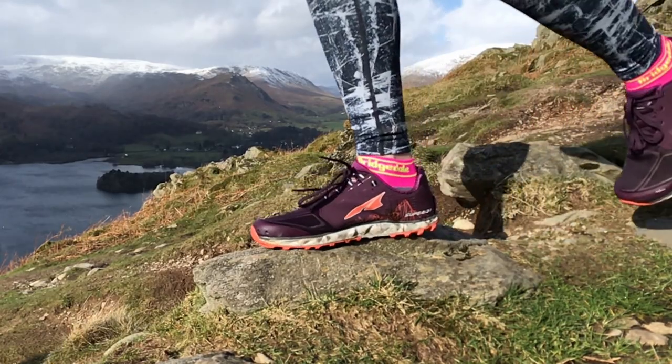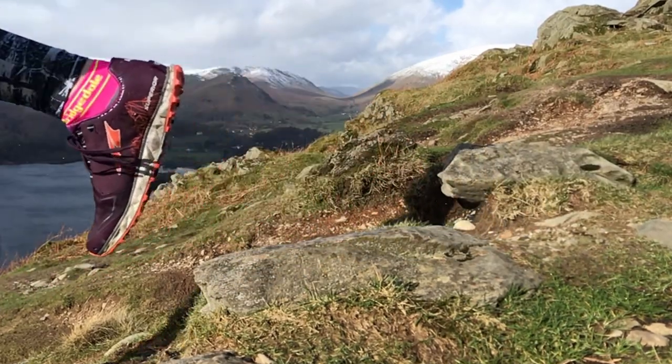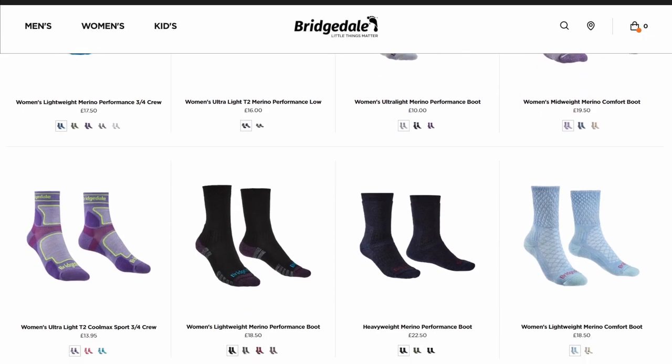I always treat myself to a fresh pair of my favourite comfy and supportive socks on race day, so check out the new range of trail running socks from Bridgedale. There's a link in the film description below.